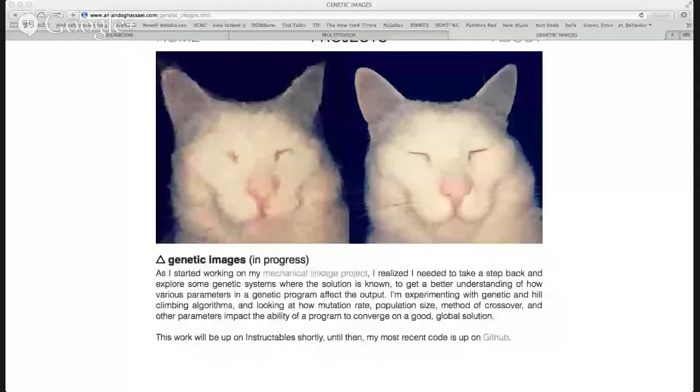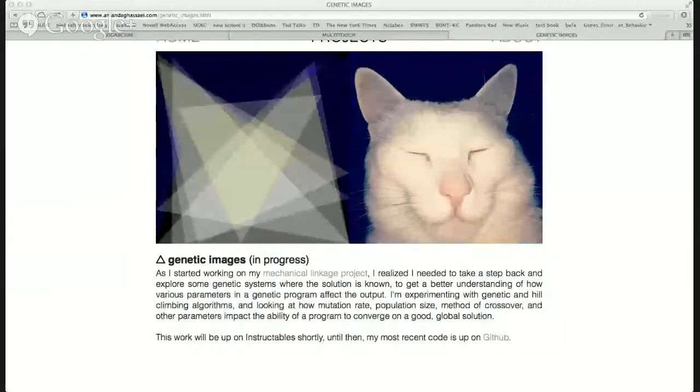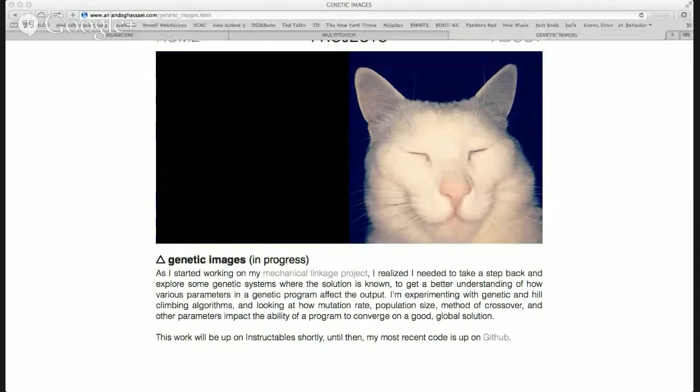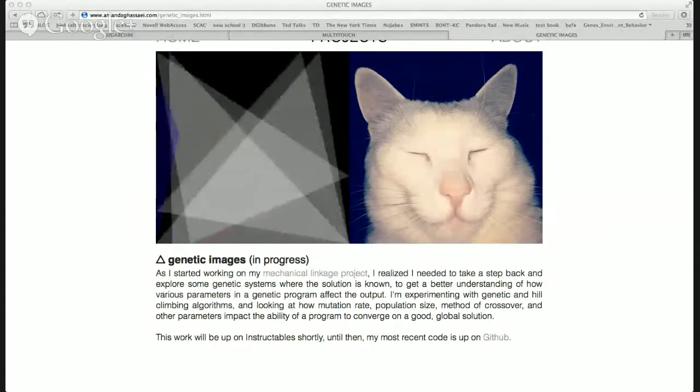One of the most recent projects you have up seems really visually based. Do you want to talk about what inspired this project in particular? Oh yeah, this is my cat. Sometimes he's my muse.